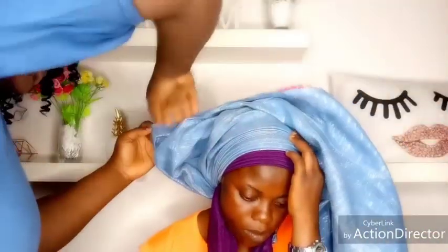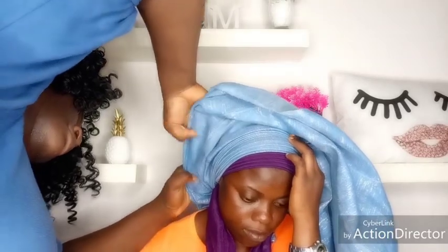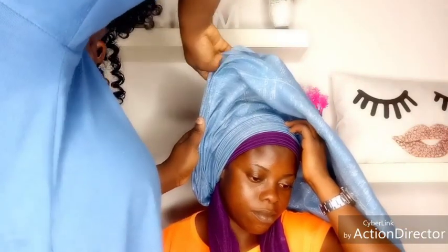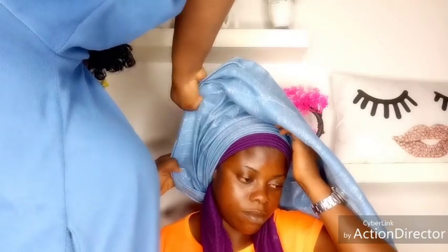And if you are tying it for your client, you will have to beg your client to try and assist you. Just look at the way I'm sweating — I'm struggling with the gillie.